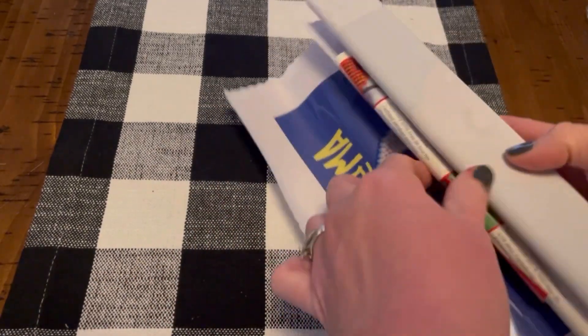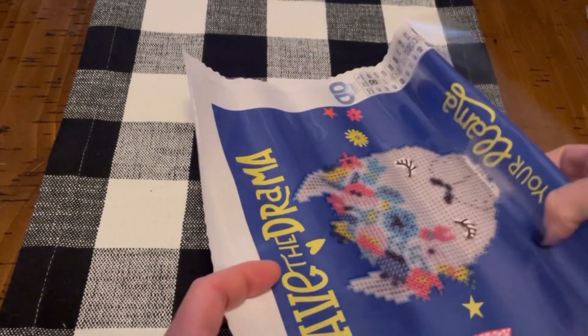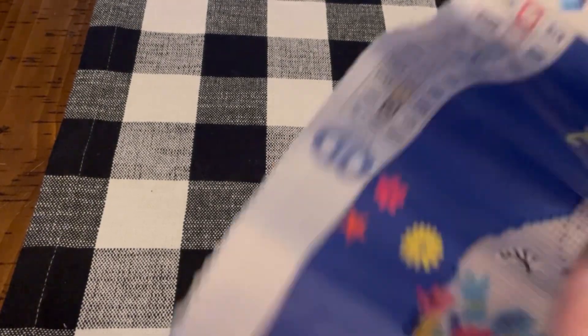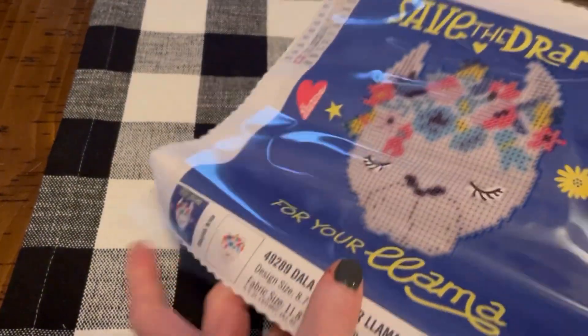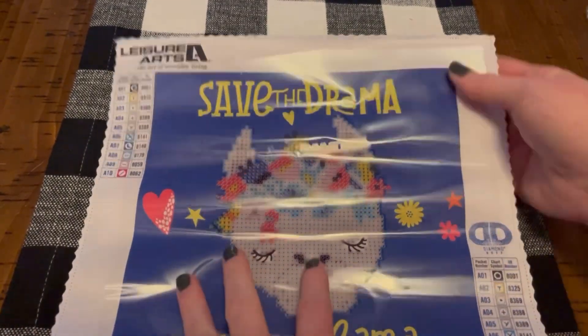Again, the instruction sheet. I thought it was kind of funny that it says 'Save the Drama for Your Llama' instead of 'Save the Drama for Your Mama.' I am a mama — I'm not interested in any of the drama, no thank you.